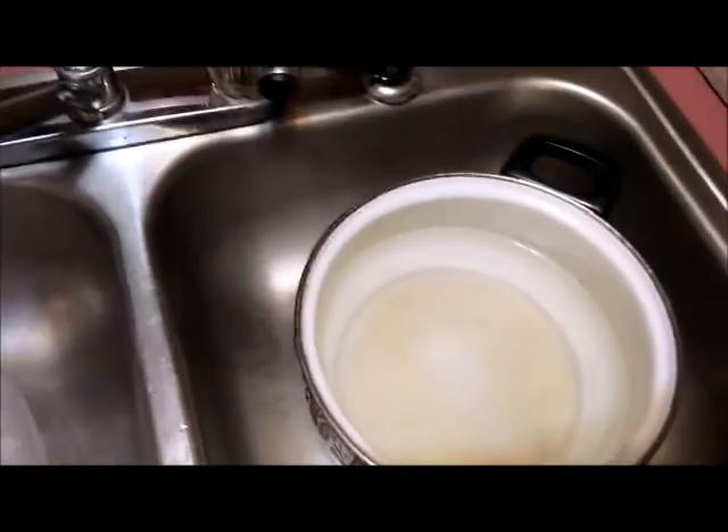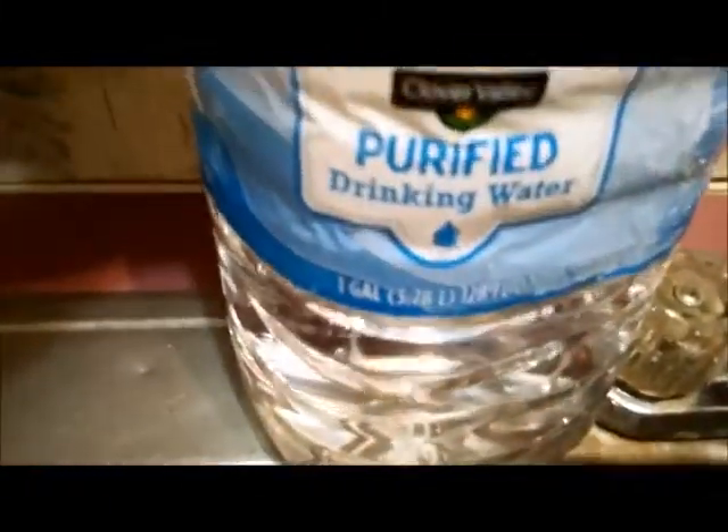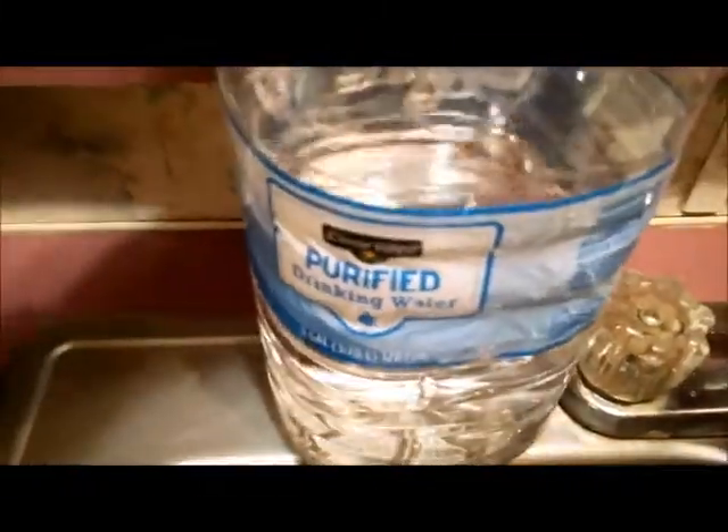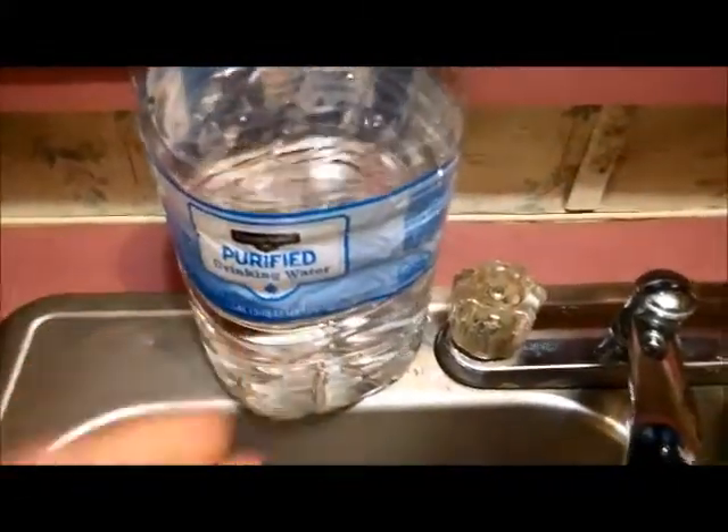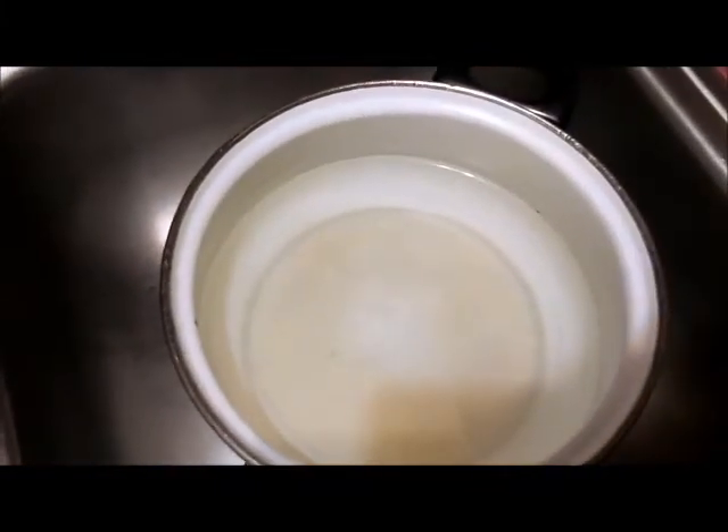I'm just testing some water. It's just some cheap water I bought at a dollar store for like 98 cents. I poured it in this pan and I got a parts per million checker.